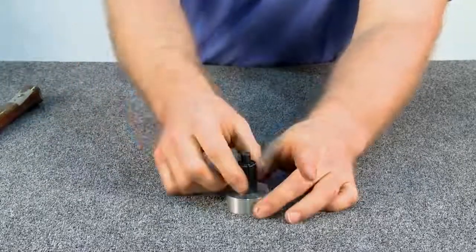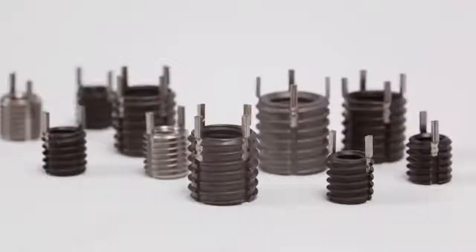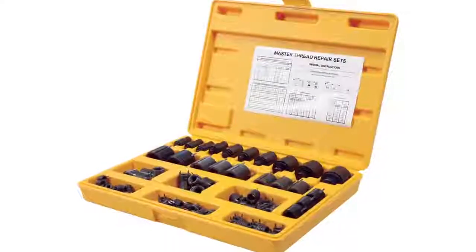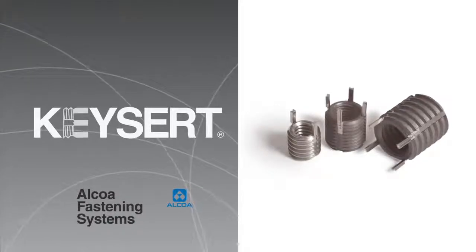The installation is now complete. Keycerts and Keycert installation tooling are available in bulk or in convenient kits which contain a range of sizes. Keycerts from Alcoa Fastening Systems — easy to use, easy to remove.